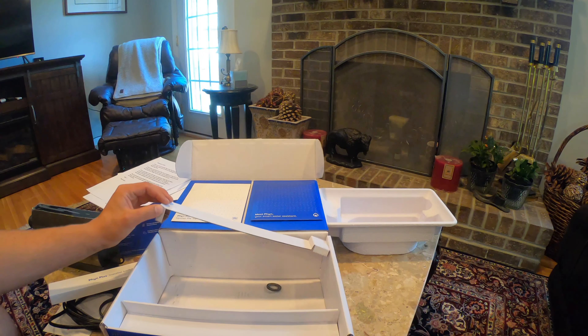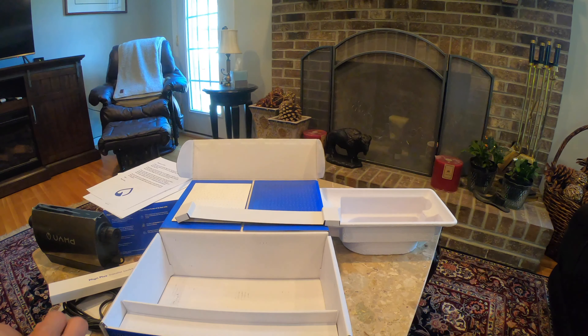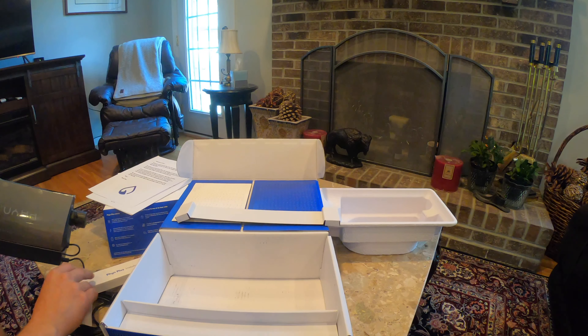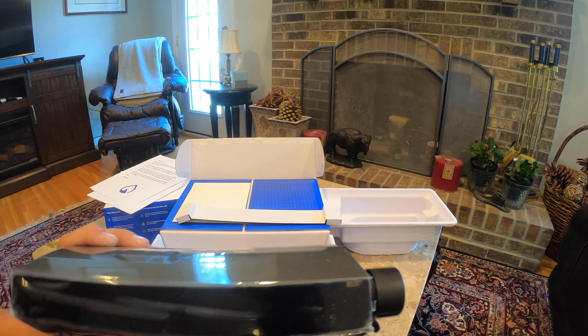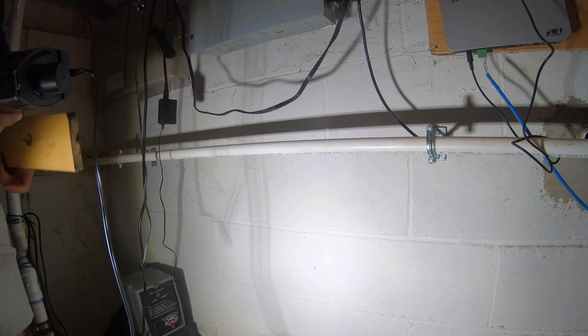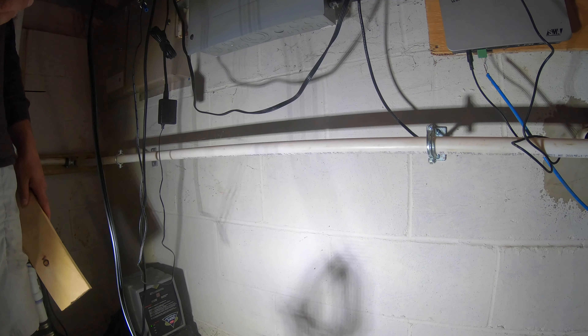If you guys stick around at the end of this I'm going to run through the app and show you all the features, but I just wanted to do a quick unboxing and talk about it before we start to work on it.